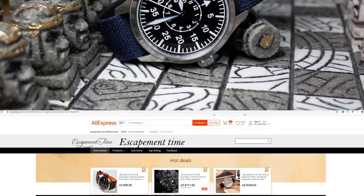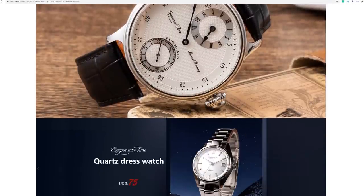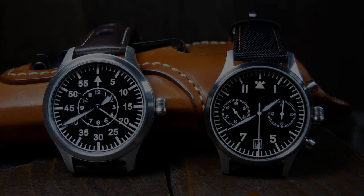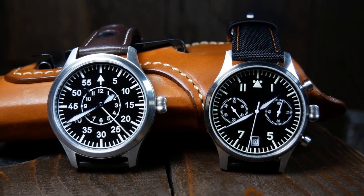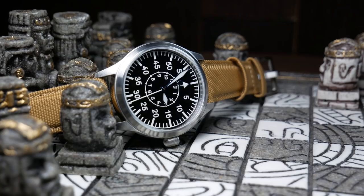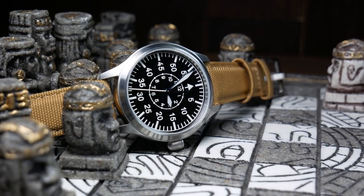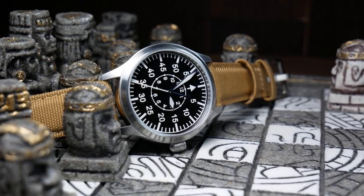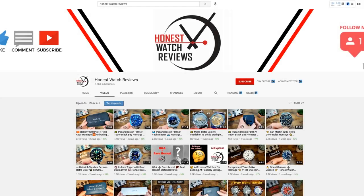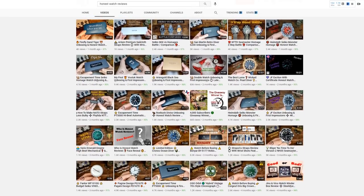Escapement Time is a rather small brand on AliExpress. It was a brand a lot of you recommended I take a look at, and after I did, I wound up buying two watches — the first of which was the Quartz Chronograph that I already reviewed. I want to give a quick shoutout to Honest Watch Reviews; I believe he was the first channel to take a look at Escapement Time, and his review was one of the reasons I decided to pick up one for myself. So after you're done here, go over there and check out his take.